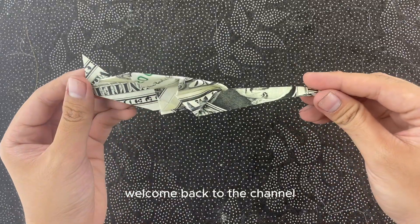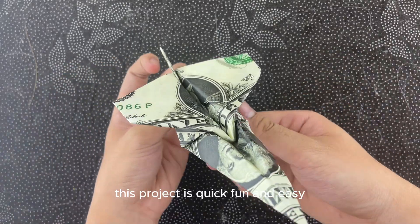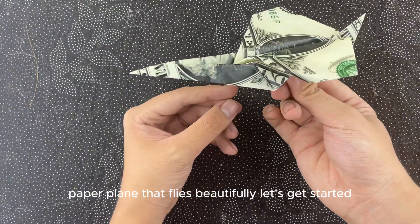Hey everyone! Welcome back to the channel. Today we're going to make an amazing origami airplane. This project is quick, fun, and easy, and you'll end up with a sleek paper plane that flies beautifully. Let's get started.